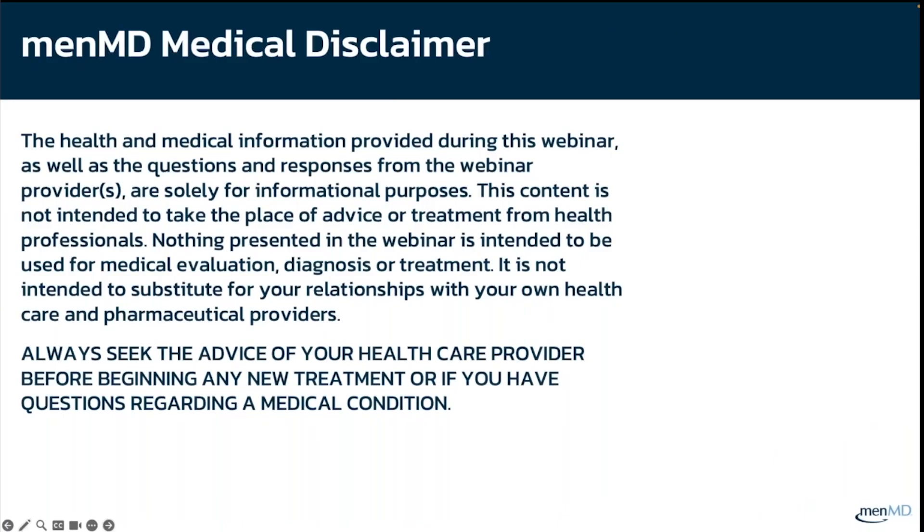The health and medical information provided during this webinar, as well as the questions and responses from the webinar providers, are solely for informational purposes. This content is not intended to take the place of advice or treatment from health professionals. Nothing presented in the webinar is intended to be used for medical evaluation, diagnosis, or treatment.